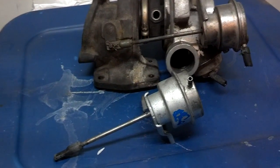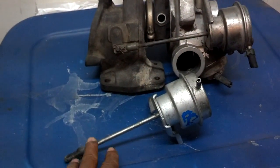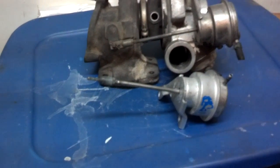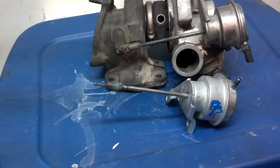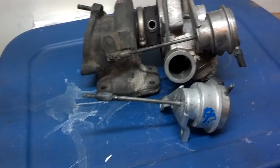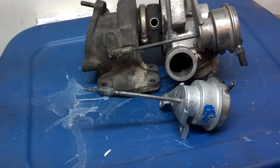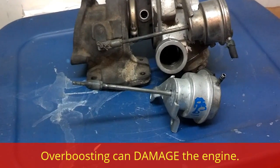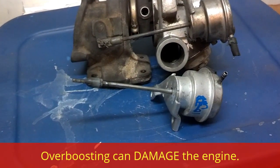Your most common symptom that you have a problem with your waste gate actuator is one day you wake up and all of a sudden your car has a lot more power than it usually has. This makes it critical that you have some kind of boost gauge on your turbo system.